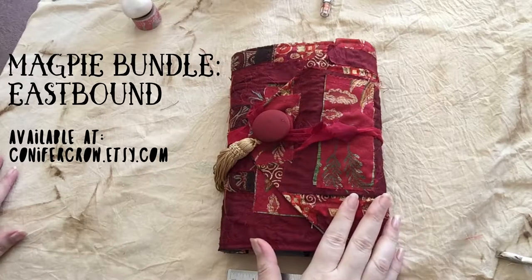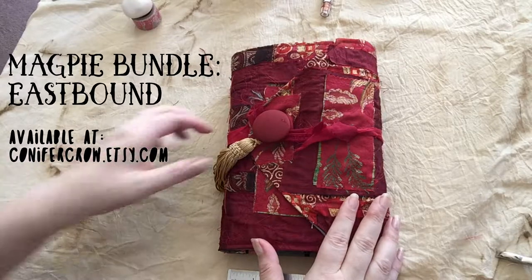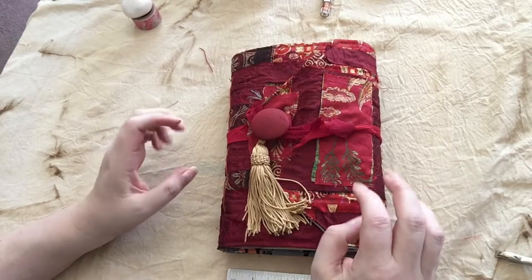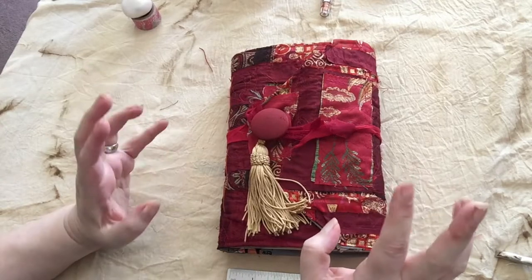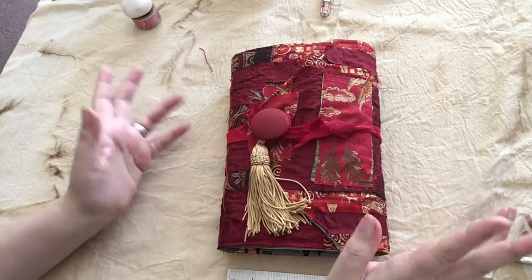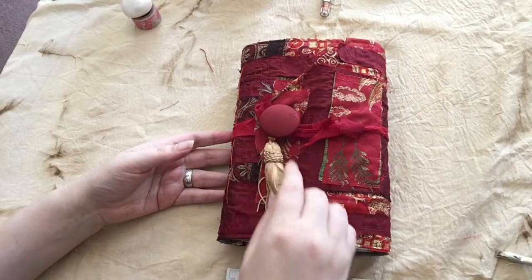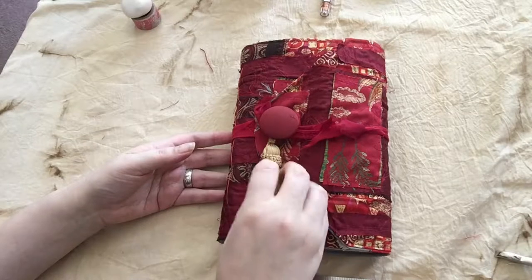Hi folks, my name is Elizabeth. I am from Conifer Crow on Etsy. This is a flip-through of one of my magpie bundles, which is a bundle of various flat, vintage, eclectic, new, handmade papers and fun stuff all bound together to give you a surface to work on that isn't blank — it can be kind of fun and inspiring. Some people call them junk journals, that kind of thing.